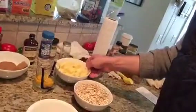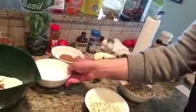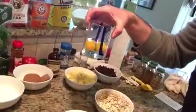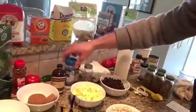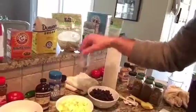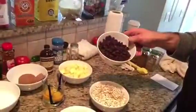We are going to start with two sticks of softened butter, three-quarters of a cup of light brown sugar, three-quarters of a cup of granulated sugar, two teaspoons of vanilla, two eggs, one and three-quarters of a cup of all-purpose flour, one teaspoon of baking soda, one teaspoon of salt, half a teaspoon of cinnamon, half a teaspoon of nutmeg, three cups of old-fashioned oats — Quaker Oats obviously — and one and a half cups of raisins.